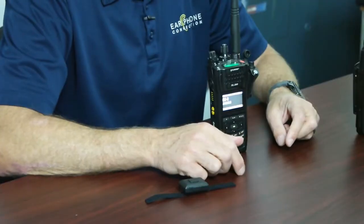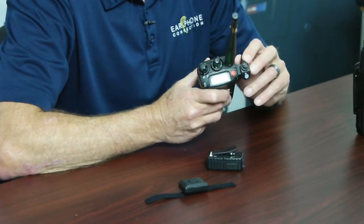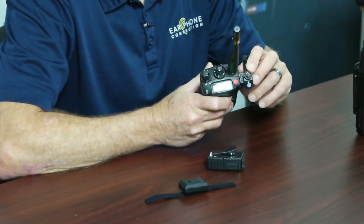Now that it's connected, you can see the light comes on and the radio is transmitting. That is the process for pairing and establishing a link between the microphone and the radio. Additionally, you have the option of connecting a wired headset, and you can also push-to-talk directly from the adapter.